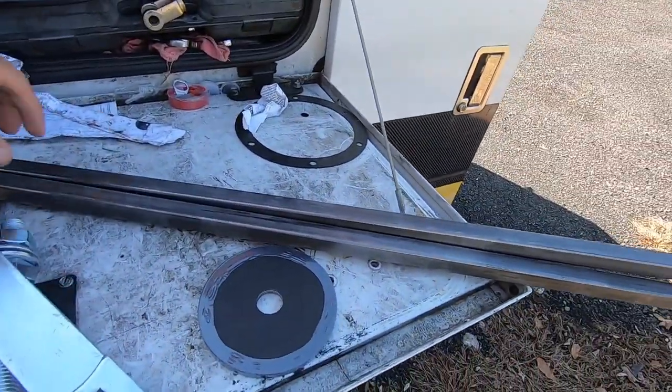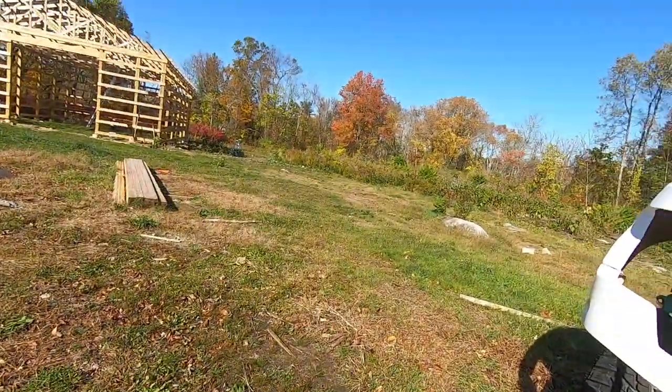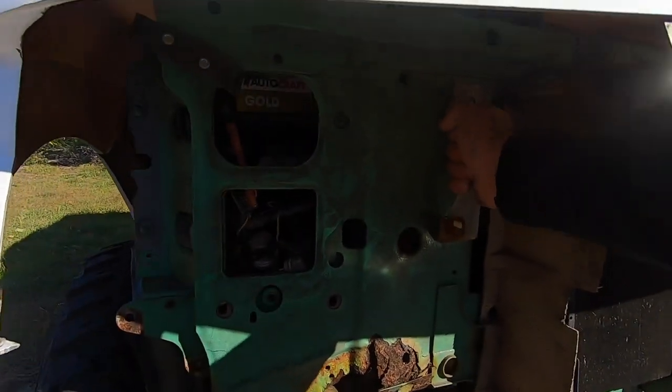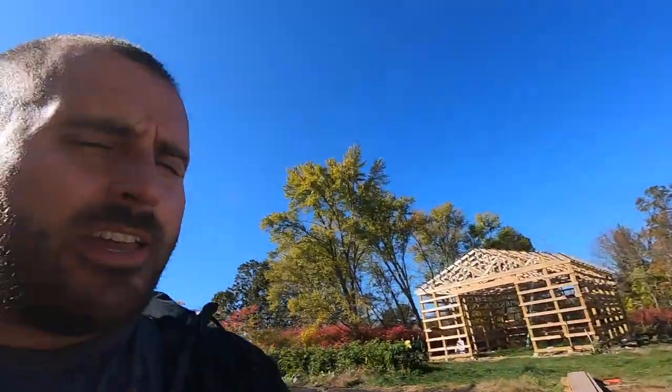One last thing I also got is this three-quarter square tubing. I'm going to use this to attach the radiator support to the actual body itself, because right now this is just loose and I don't want the radiator pushing into the fan or anything like that. And yeah, that's hopefully where we're going to get done today.